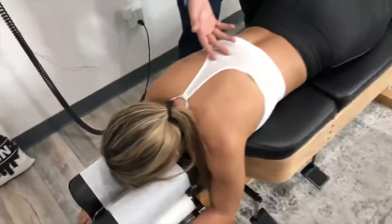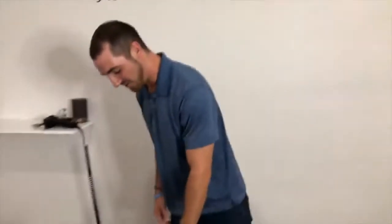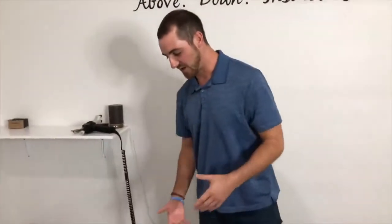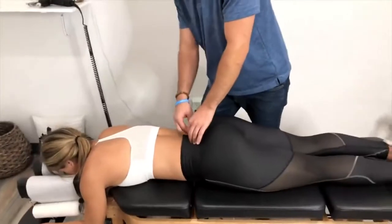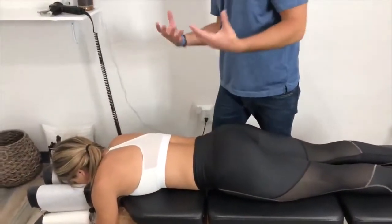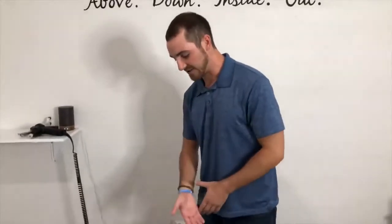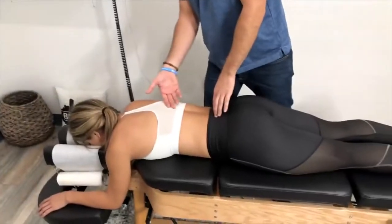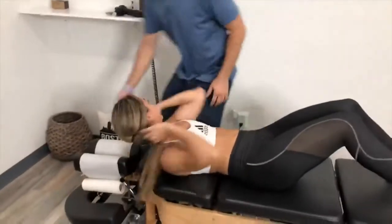Does that already feel different lifting up this leg? Yes! Good. So now when you go to the gym and you squat or deadlift, the nerves coming out of your low back and pelvis that go into your glute are now working correctly, which means you're going to be more balanced and there's less likelihood of getting injured in the future.